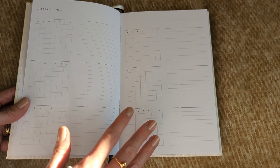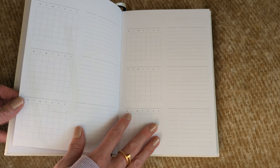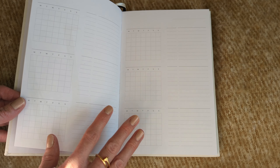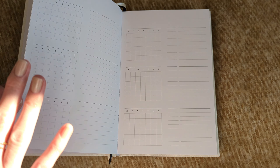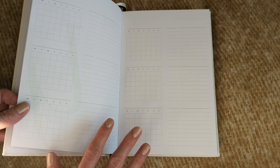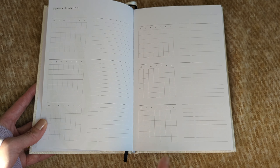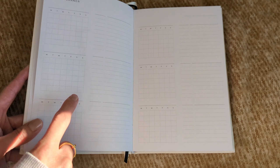The benefit of having an undated planner is that if you don't want to use it for 2023, that's fine — you can use it for 2024. Or if you decide you want to start in March or February, you can start whenever you like. There's no added pressure; it's not going to go to waste. You can use it whenever it makes sense for you.